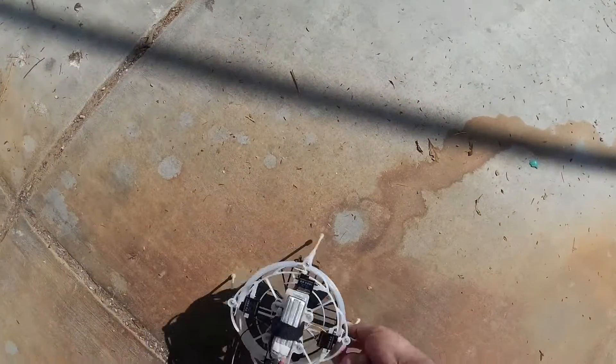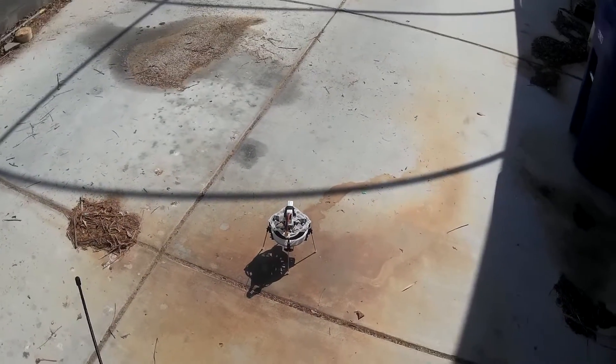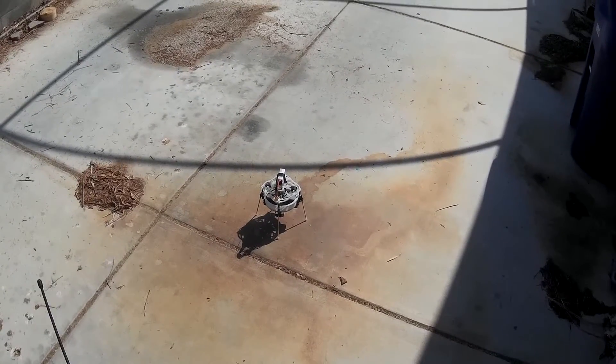A little out of control, but we're getting there. I'm gonna switch it — that was in Horizon mode. I'm gonna switch it to leveling mode to see if that goes any better for me.